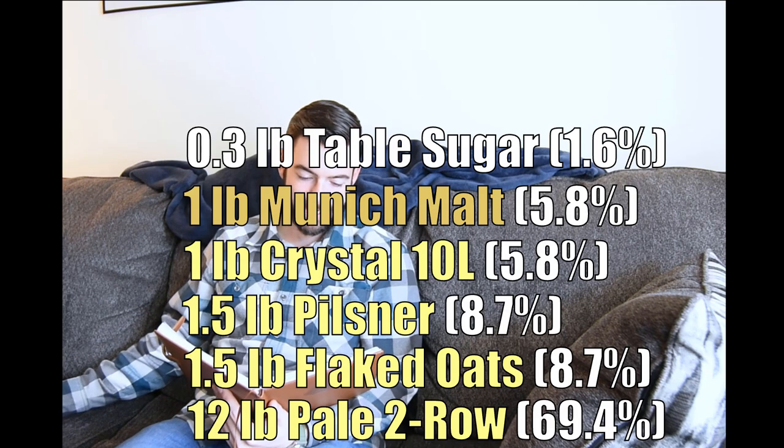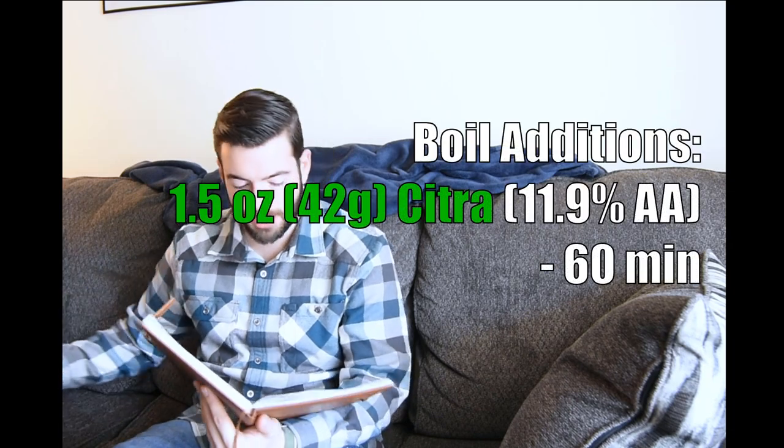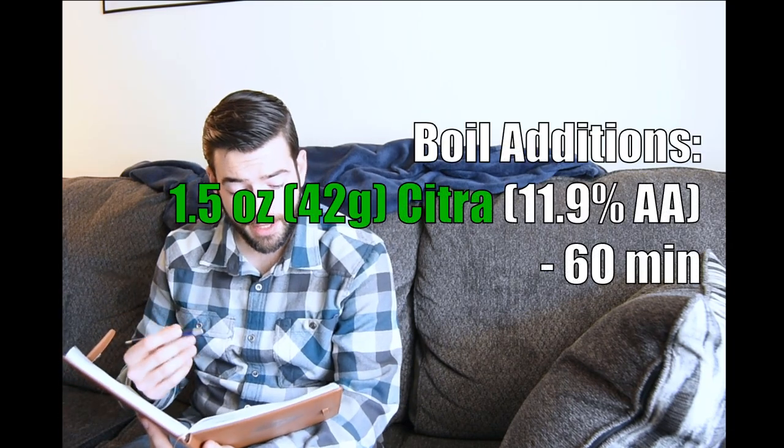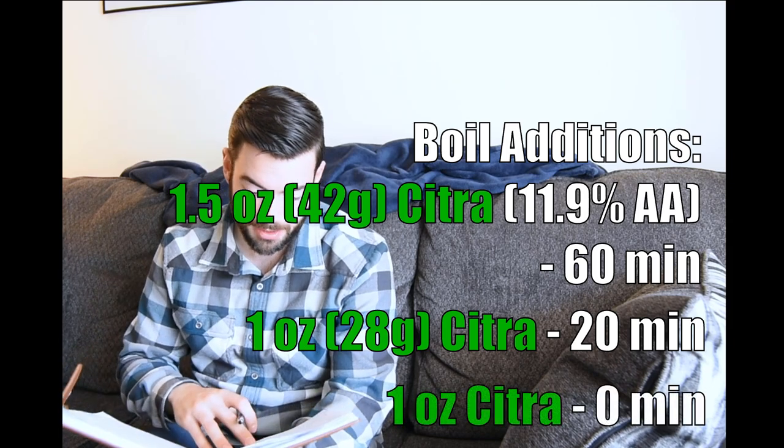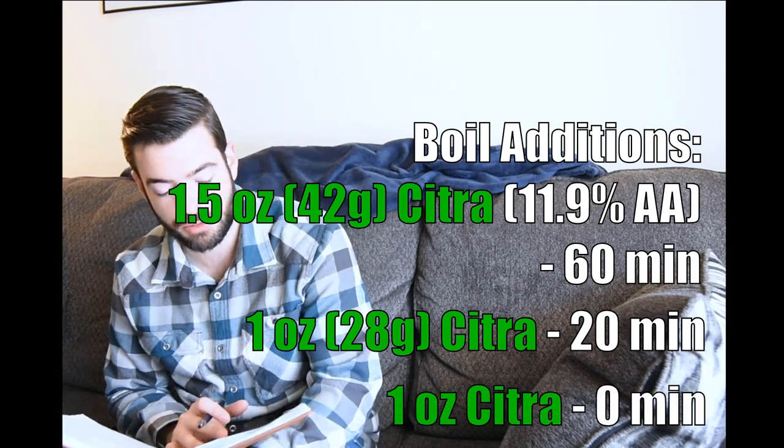We're shooting for an OG of about 1075. For hops — yes, the star of the show — all Citra here. All of my Citra is about 11.9% alpha acid. So at 60 minutes, we're going to bitter with an ounce and a half. At 20 minutes, we're going to add an ounce. And at zero minutes, we're going to add an ounce. That alone is going to give us a lot of strong bitterness, but also substantial hop flavor.